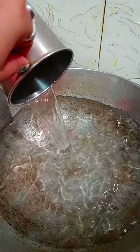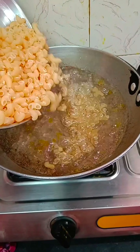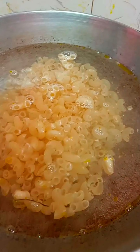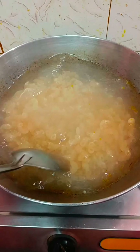First, I will add water. After putting the water, I need a little oil. I am going to add pasta and oil and let it boil.